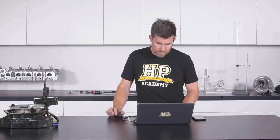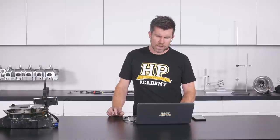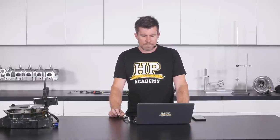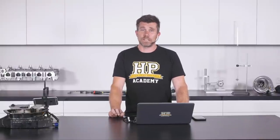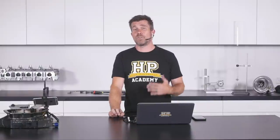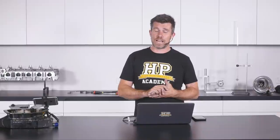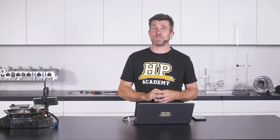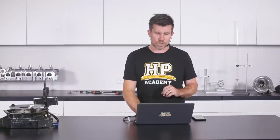Jeremy asks: is there a way to combat rev limiter aerating the oil? I'm not entirely sure what you're referring to — the oil pump speed is linked to engine RPM. I've never personally seen oil aeration that I could specifically attribute to a type of rev limiter, so I can't give much more than that.